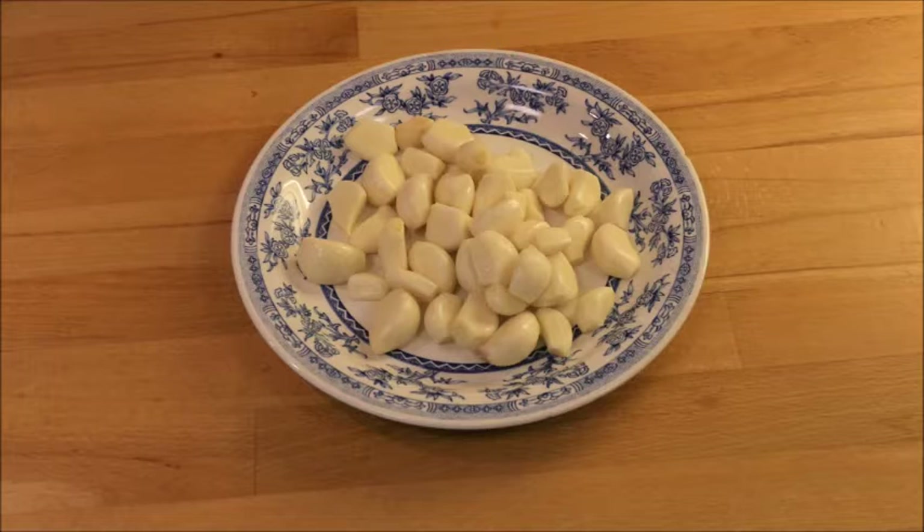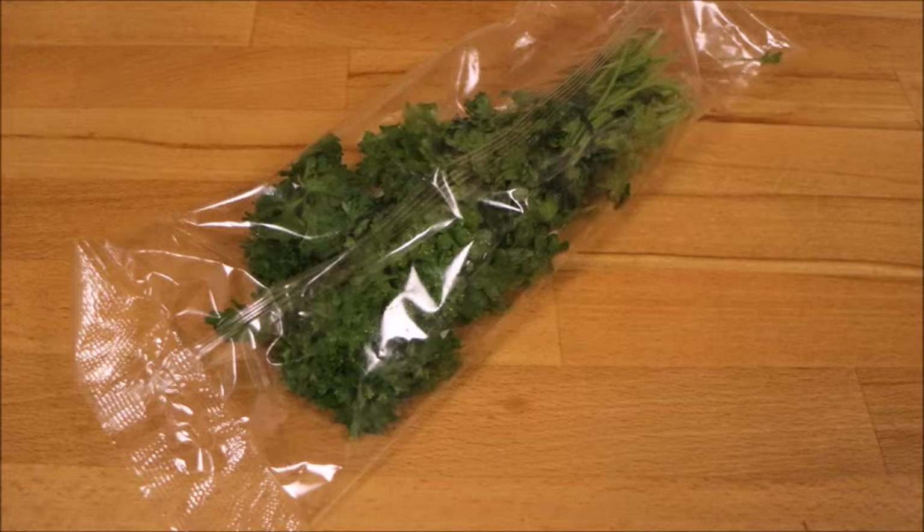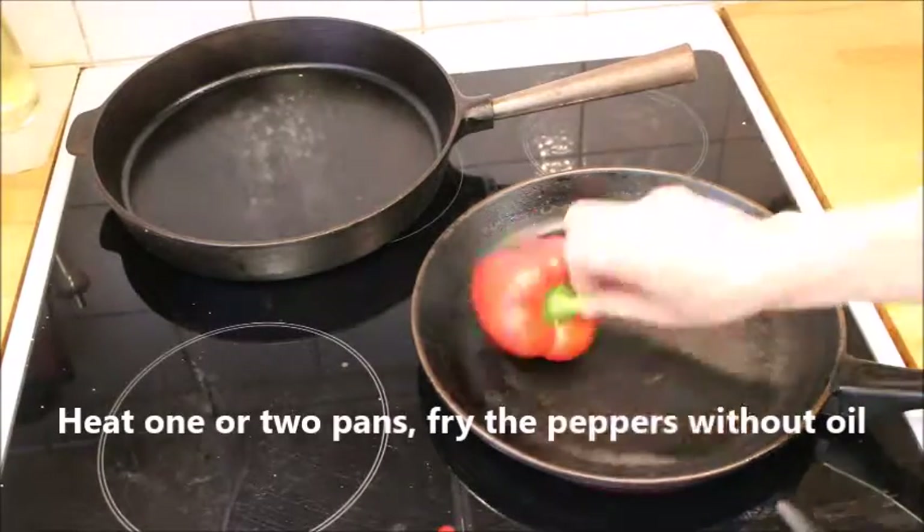To start with, you wash the peppers thoroughly and then you need a lot of garlic, and also salt and parsley. Soak the garlic because it's easier to peel them.